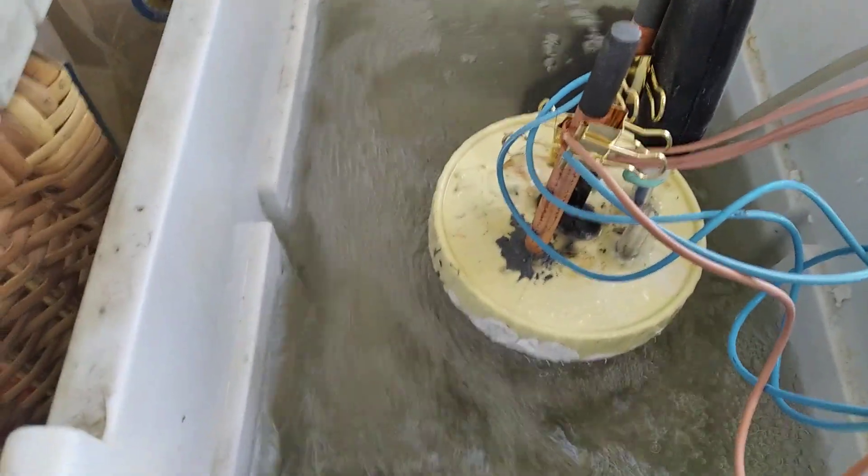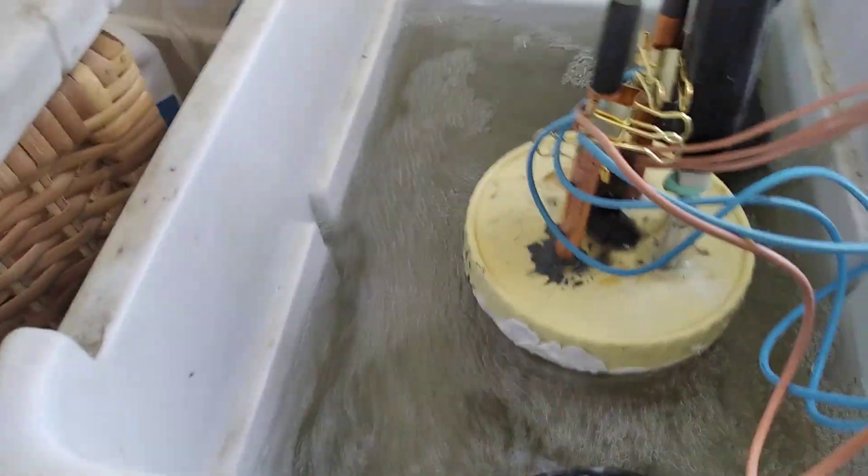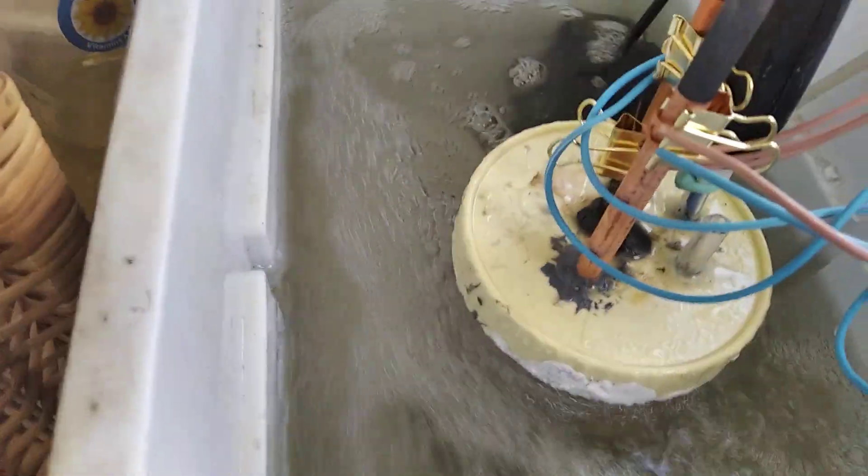Cathodes are actually made of graphite because I'm so sick of titanium — it embrittles, it starts bending towards the other side, and it's the most annoying thing ever.